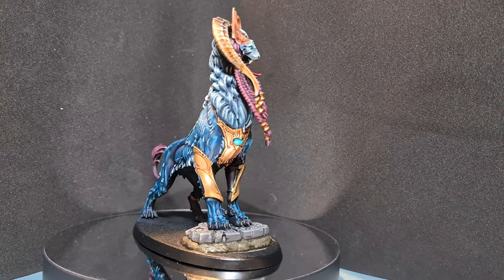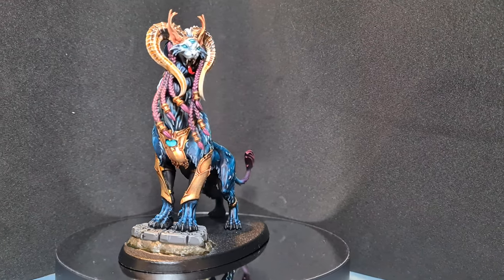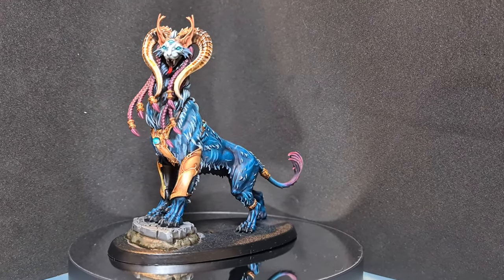In this video I'm going to show you how to paint a Mindstealer Sphiranx for Warcry. Don't forget this is the centerpiece model, so there'll be a few more colors and steps than usual.